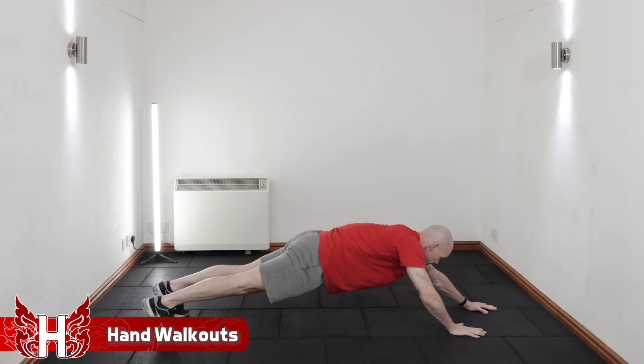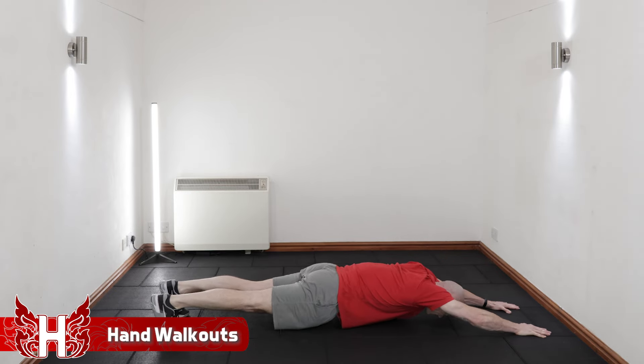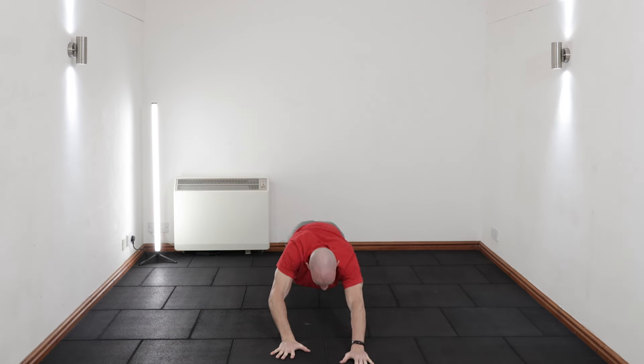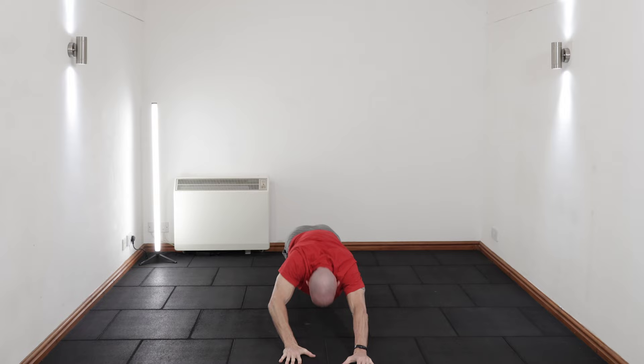The hand walkout strengthens the core in the anti-extension pattern along with the chest and the arms, and you'll only need a mat to cushion your knees if you modify this exercise.